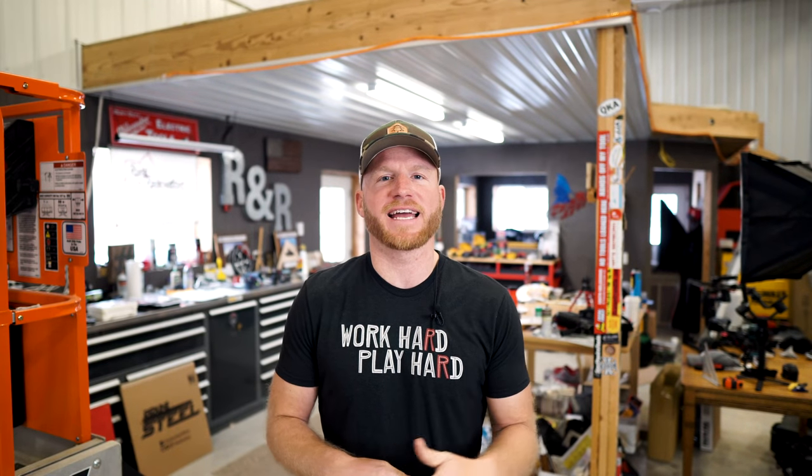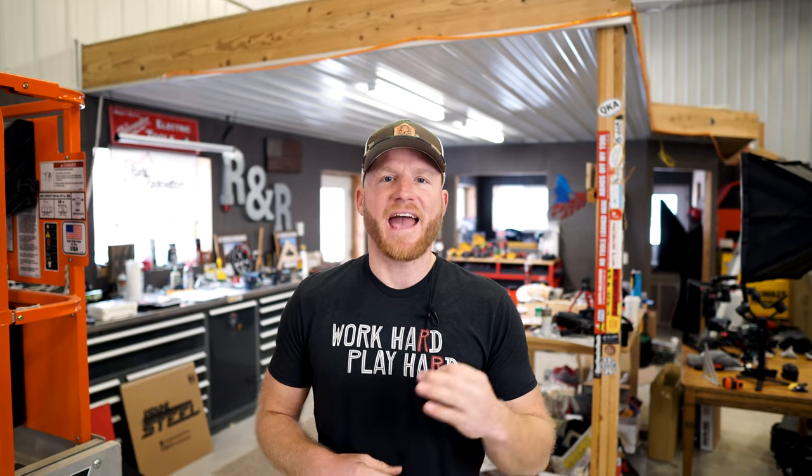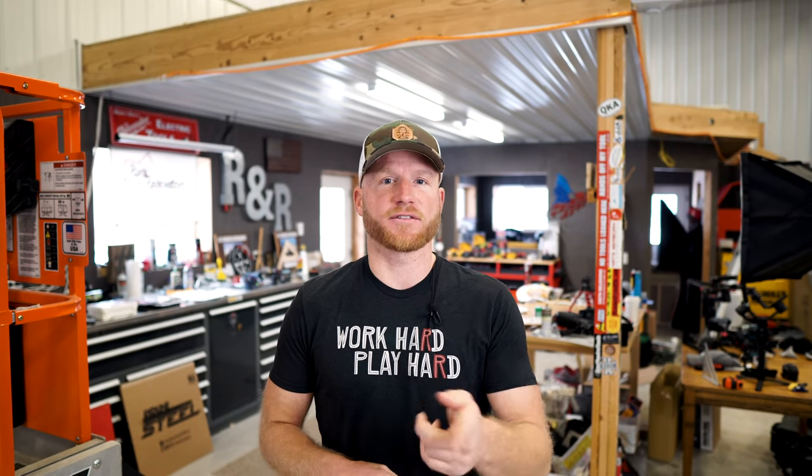Hey, what's up guys, it's Kyle from RR Buildings. Today is tools day and we're going to talk about a tool that's so common everybody has used one at one point in their life, or uses it every day on the job site. So let's get into it.